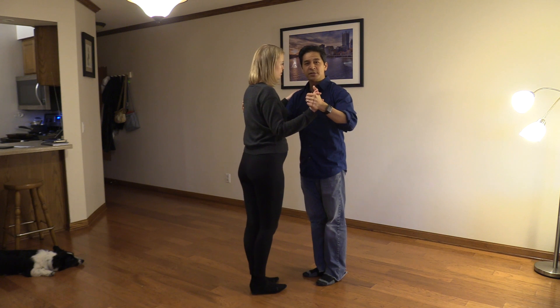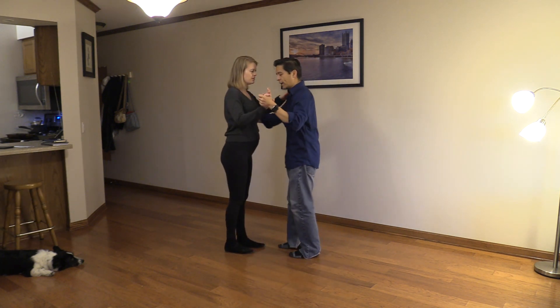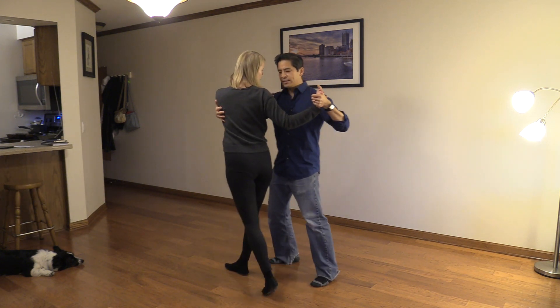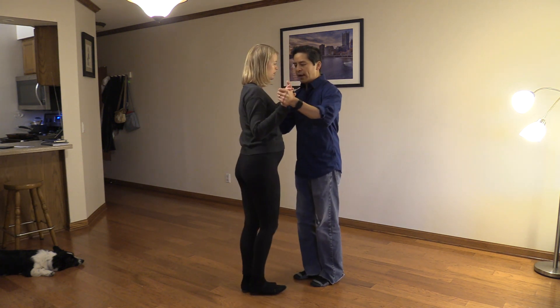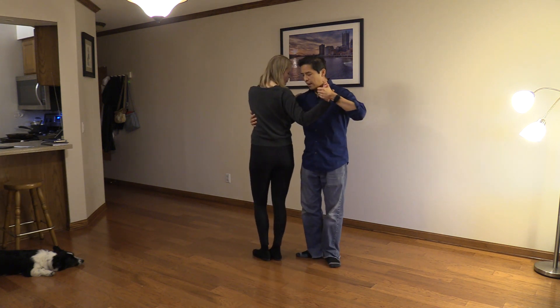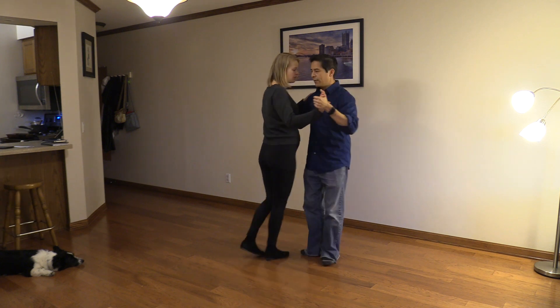I'm trusting her to stay on balance. Now on the other side — to my left, to my partner's right — you can also do this exercise. I want to just keep it simple by focusing on the leader's right leg. If I were to go to ocho and overturn her here, I can go into her space with my right and she can gancho there.